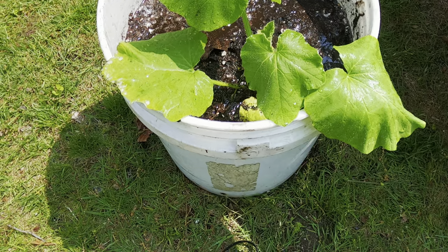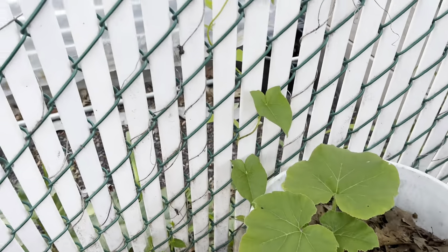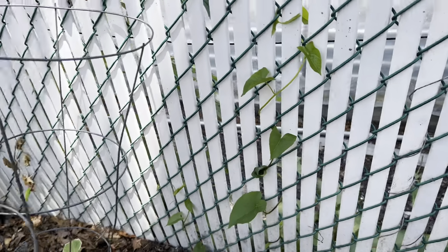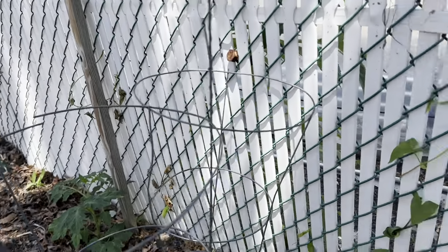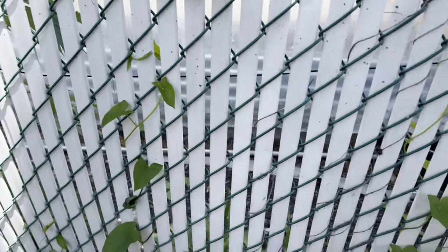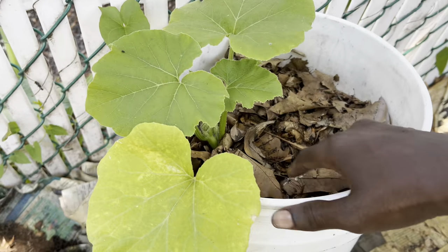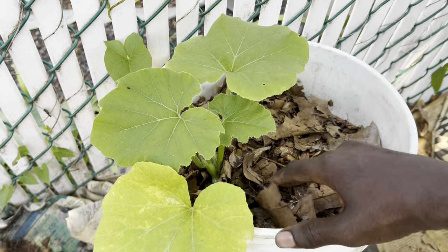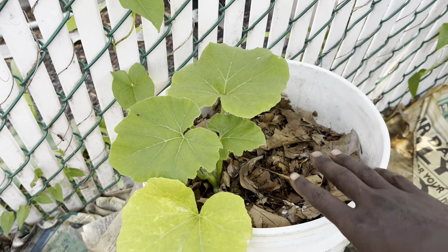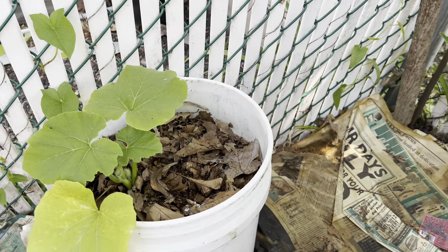I've moved it to the fence and added some leaves on top just to reduce water evaporation from the container and maintain moisture in the soil. I filled it up with a little bit of leaves and put it in its permanent spot.